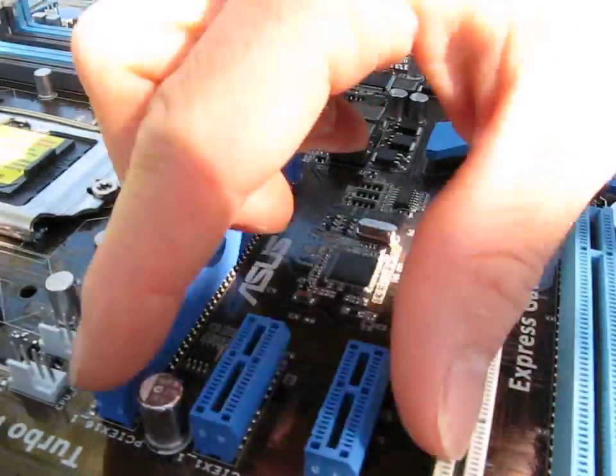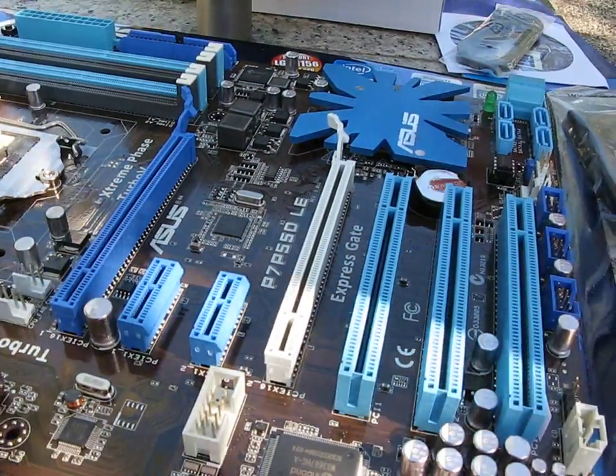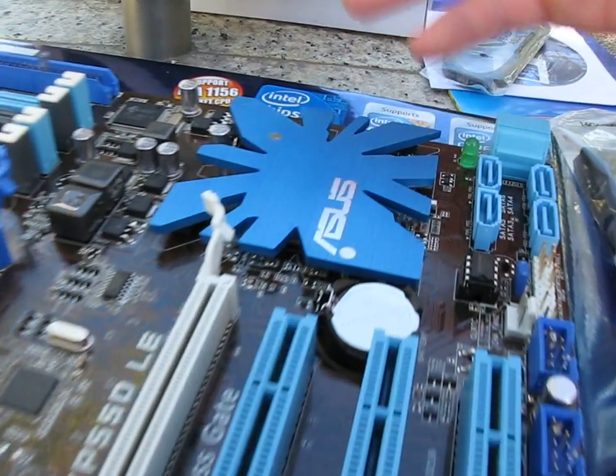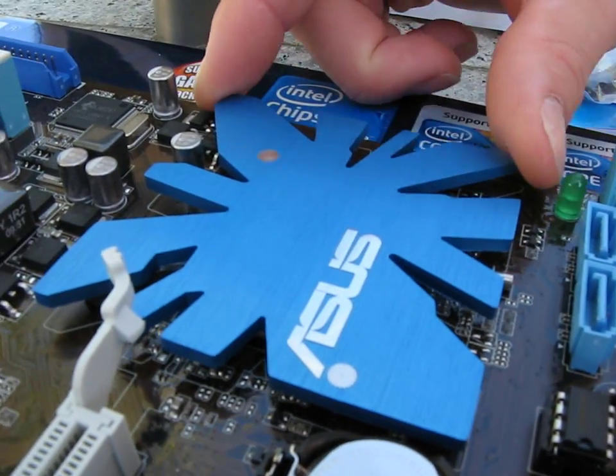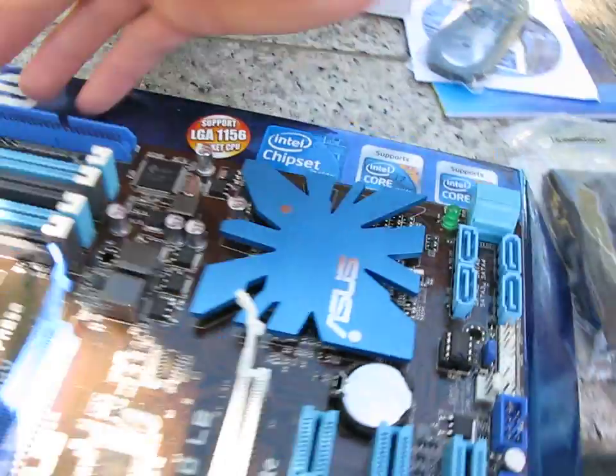You've got a couple of PCI Express ports, but there's no support for Crossfire or SLI on this particular board. There's a neat looking heatsink here — it's very unique. I actually kind of like the look of this board to be honest.